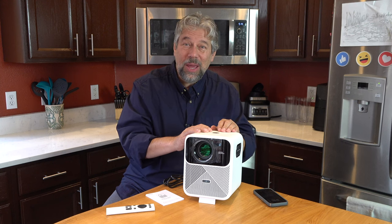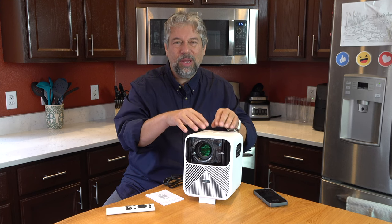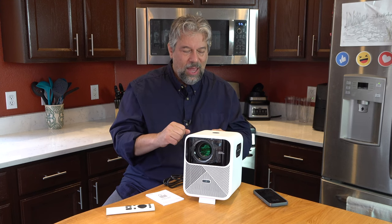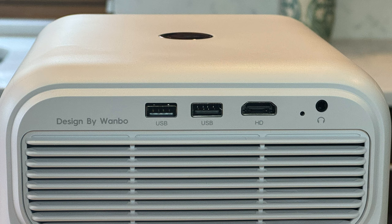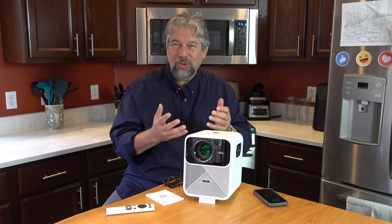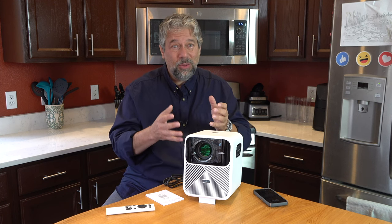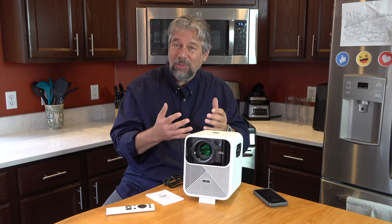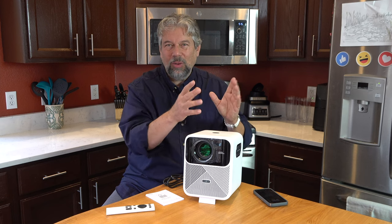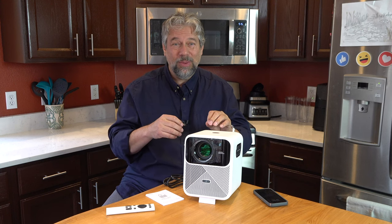It features two 8-watt speakers and also supports Bluetooth so you can hook up an external speaker. On the back it also includes a 3.5mm audio jack, so you could use it with headphones or earbuds, which makes it really interesting for gaming. You could plug in your Switch or your Xbox, project it on your wall or ceiling, then have your headphones on — it would be a pretty glorious and very different gaming experience.